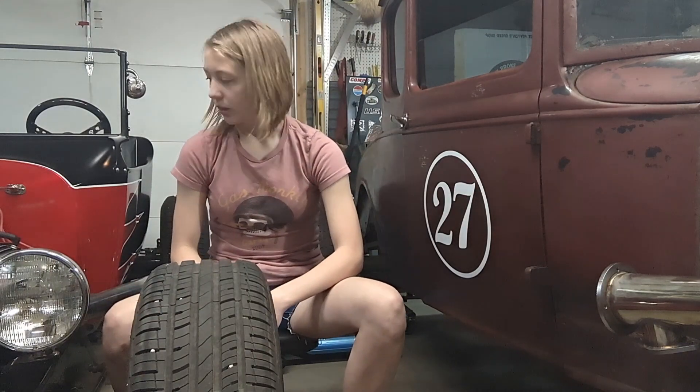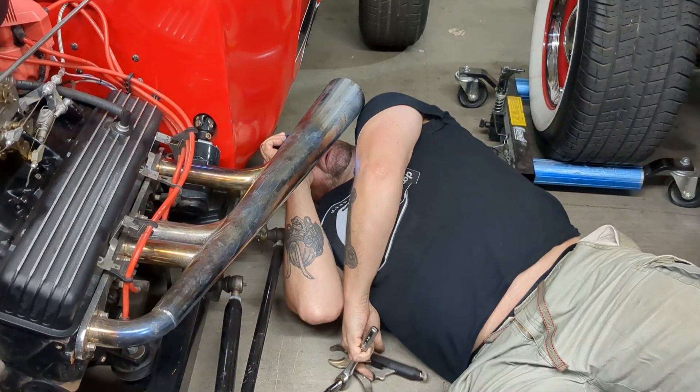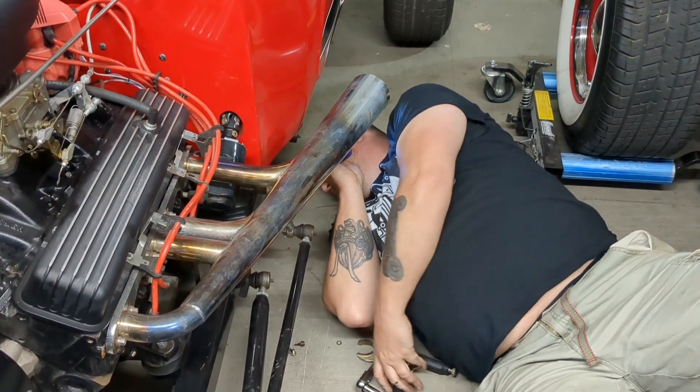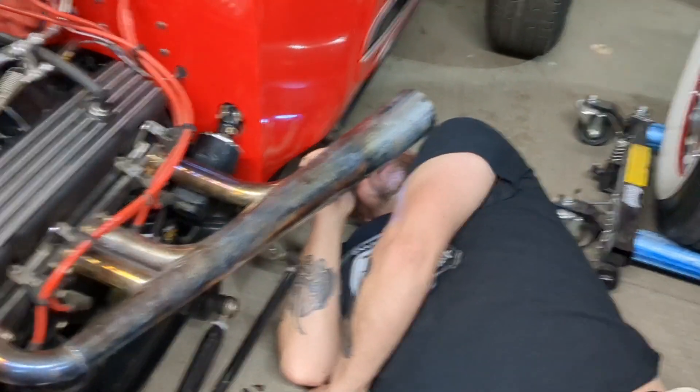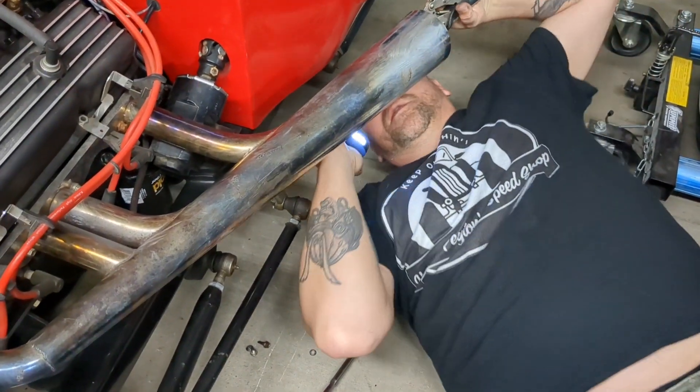There's not much to run into since there's no exhaust underneath, but it still makes a mess on the floor. So what we did was clean up the leaky areas, tighten them up, and now we just have to put the baffles back in. We're putting the baffles in — he already put the baffle in, so all we have to do is put the bolt in.